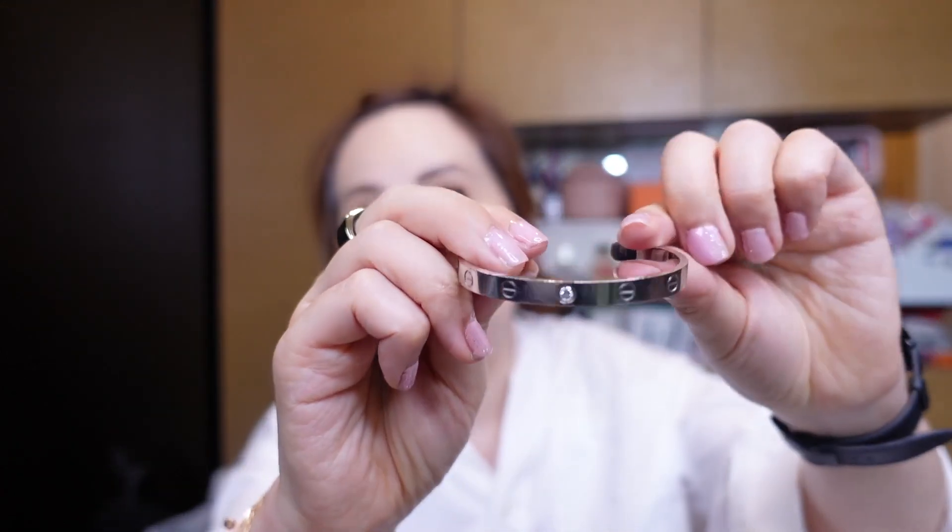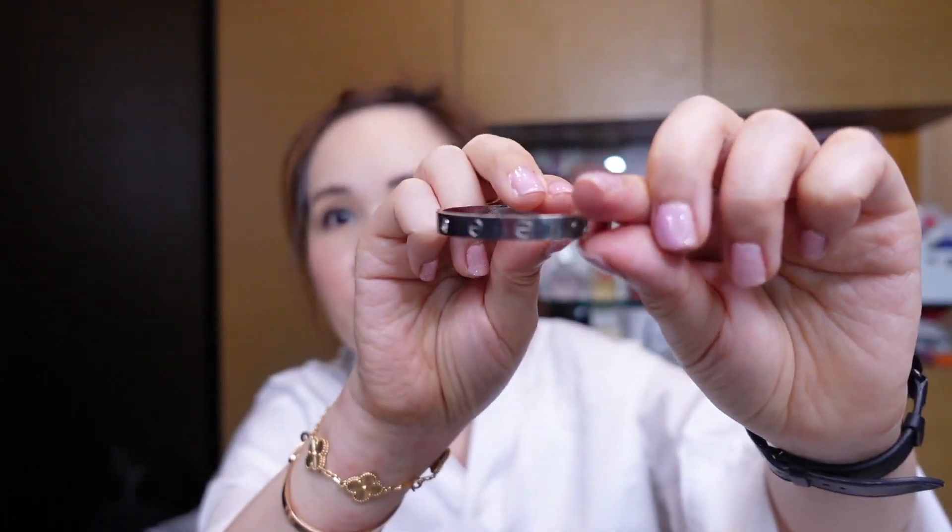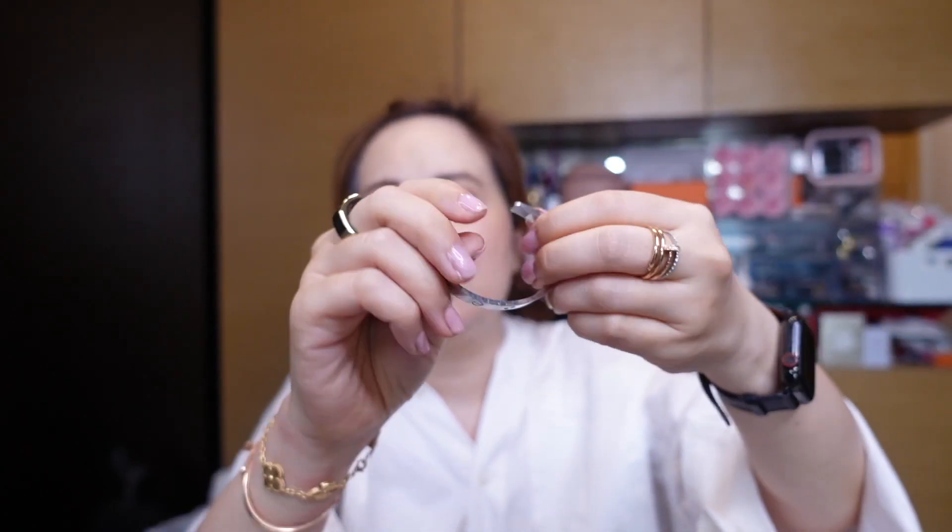I'm not too worried about micro scratches — they're on your arms and as long as you're wearing them, they will get some small micro scratches, but they really don't bother me. Some bracelets I've had forever, like this one in the palladium — I used to wear this 24/7 for so many years and it still looks fine. You have to look super close to notice scratches. Unless you really run it through something super rough or super sharp, it should not create any deep scratches on these jewelry pieces. I have been really enjoying this bracelet a lot.